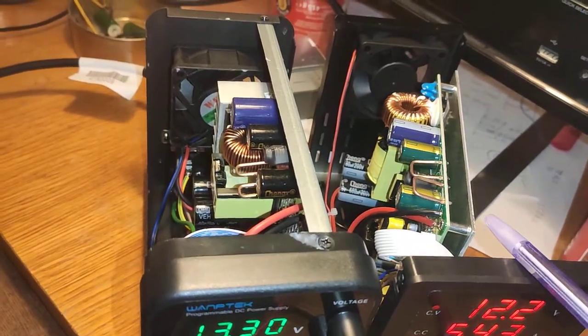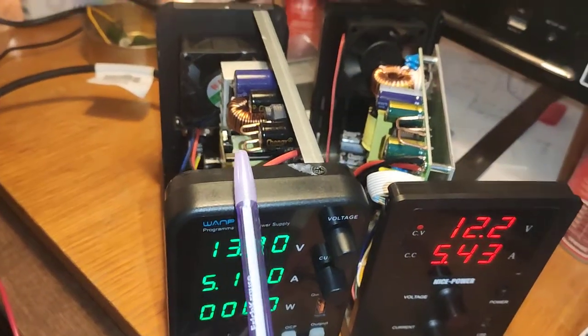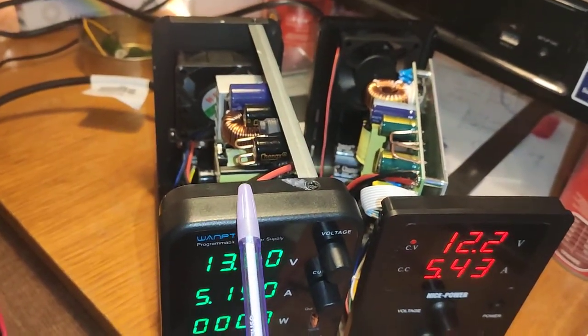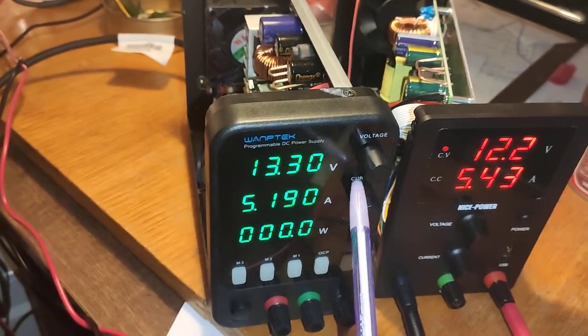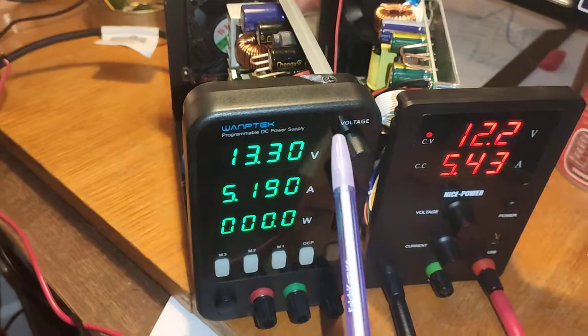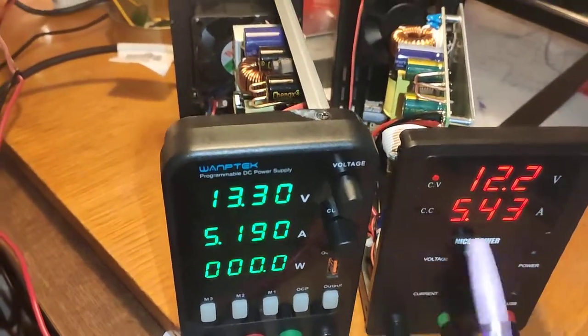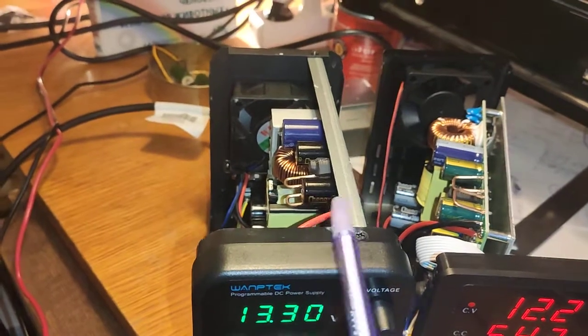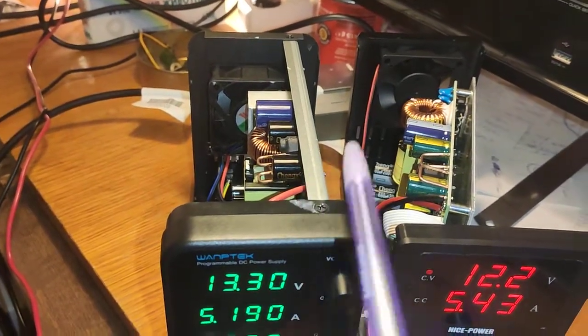If you compare prices, this one is twice more expensive but has a better screen — digital regulation, not potentiometers like the other one. So they made some sacrifice with the cooling.